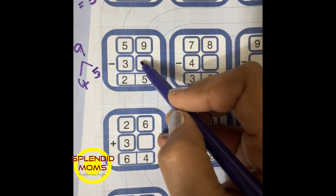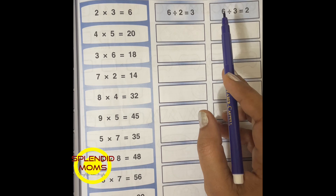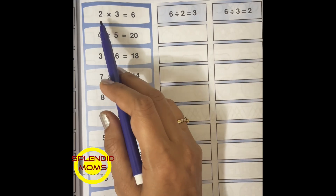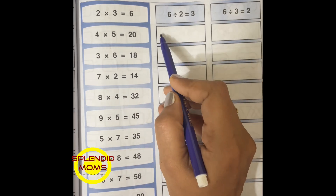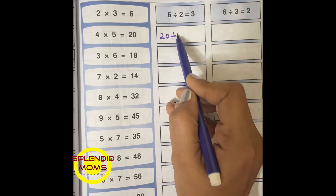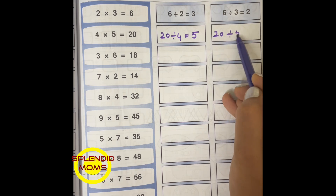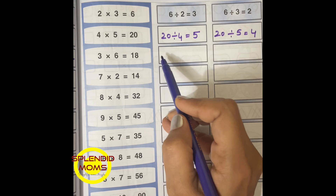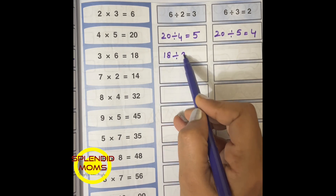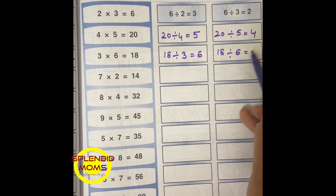So 9 minus 4 is 5. Multiplication and division properties: 4 into 5 is equal to 20, 20 divided by 4 will give you 5, and 20 divided by 5 will give you 4. Same way, 3 into 6 is 18, 18 divided by 3 will give you 6, and 18 divided by 6 will give you 3.